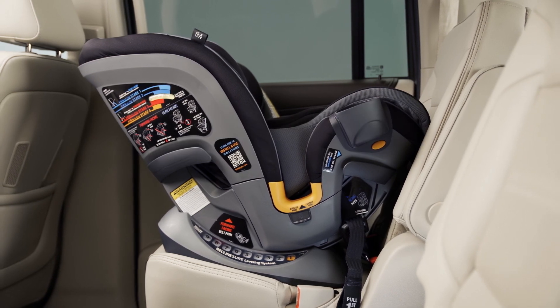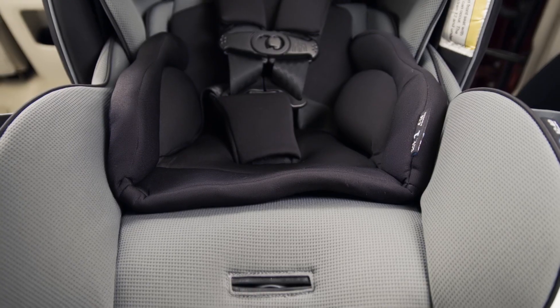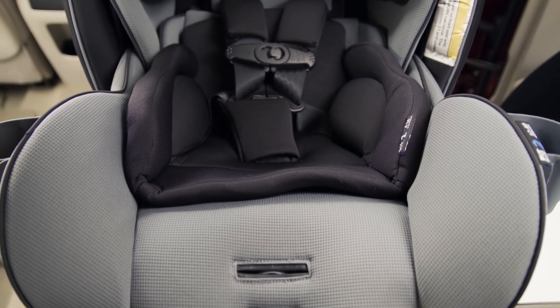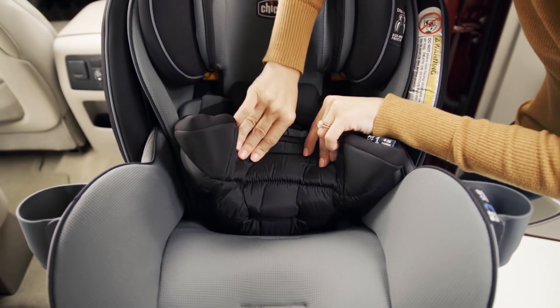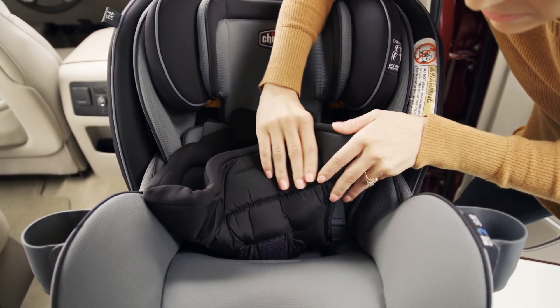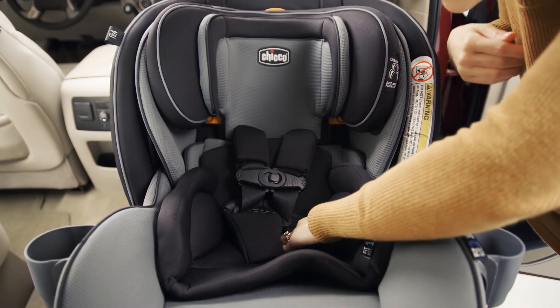Stage 1 allows a more reclined seating position for infants who do not yet have proper head control. Before you place the child into the seat, make sure the Stage 1 positioner is properly secured and the crotch buckle is in the back position. Check that all the attachment points are secured and the backrest is laying flat.